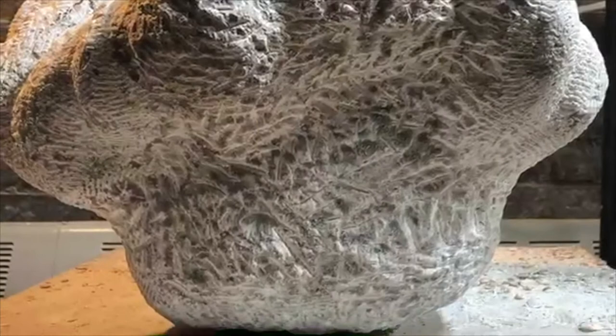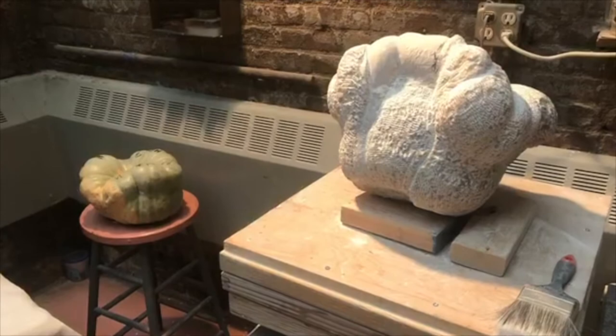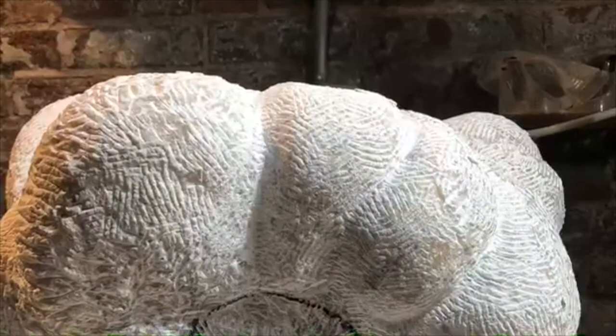Details are important. I like to see how the piece sits on its bottom — the curves have to be just right. Often I'd have the actual squash next to me for reference. What I carved is not an exact replica of the original and I don't try to make it so. I like to leave room to take the properties of the stone into consideration. So the piece is a direct carving with the squash as my inspiration.